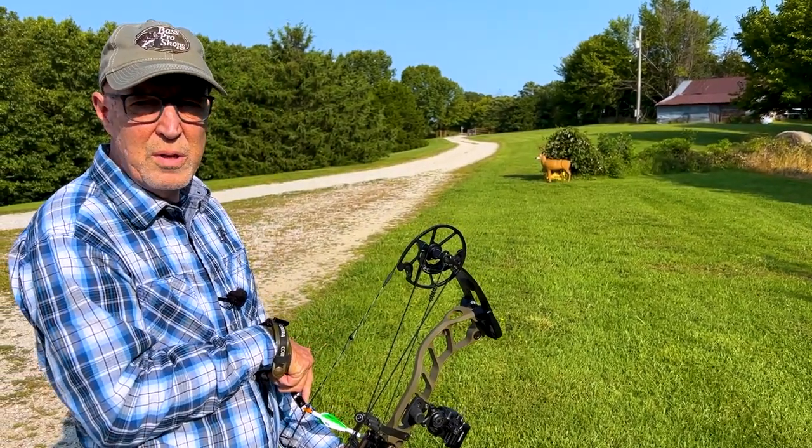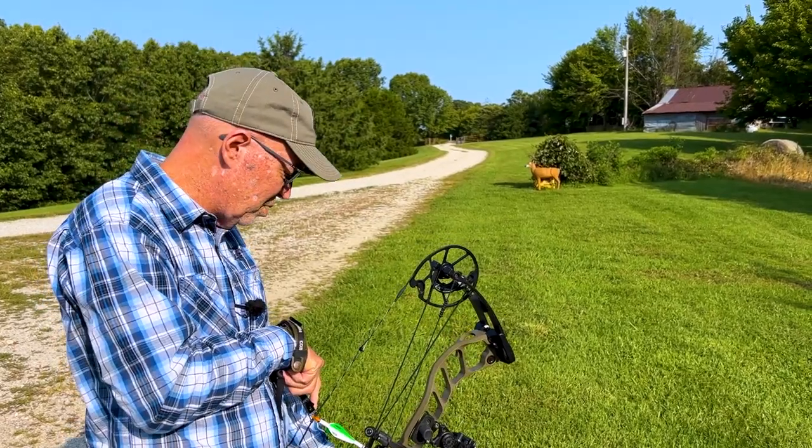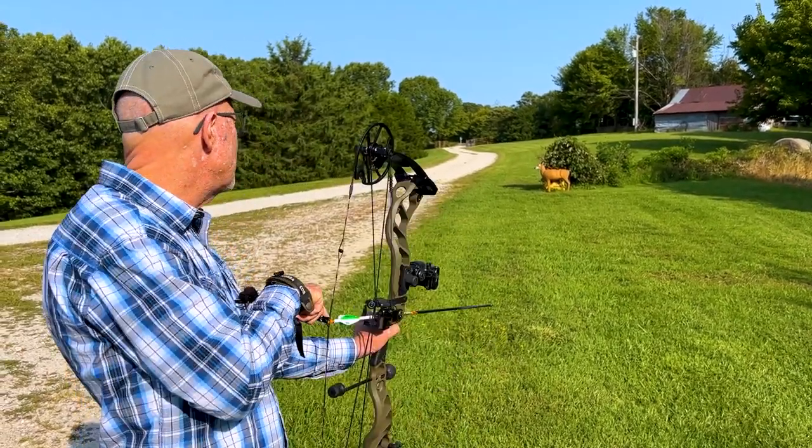When I'm hunting deer, I'm always focused on that bottom third and kind of behind the shoulder. Let's switch from dots to that and see what happens.